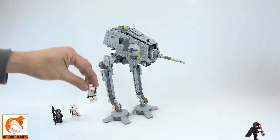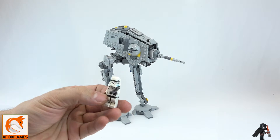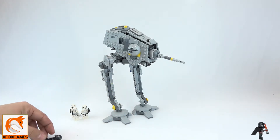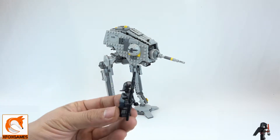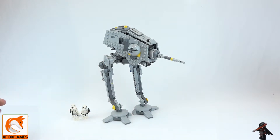Then of course you have this other stormtrooper — I love the mask on this one, the classic look on the masks is great. Then you have the pilot, and just the look of the older minifigures — the helmet on them is awesome. I think it's definitely better than some of the newer minifigures that came with the AT-ST.